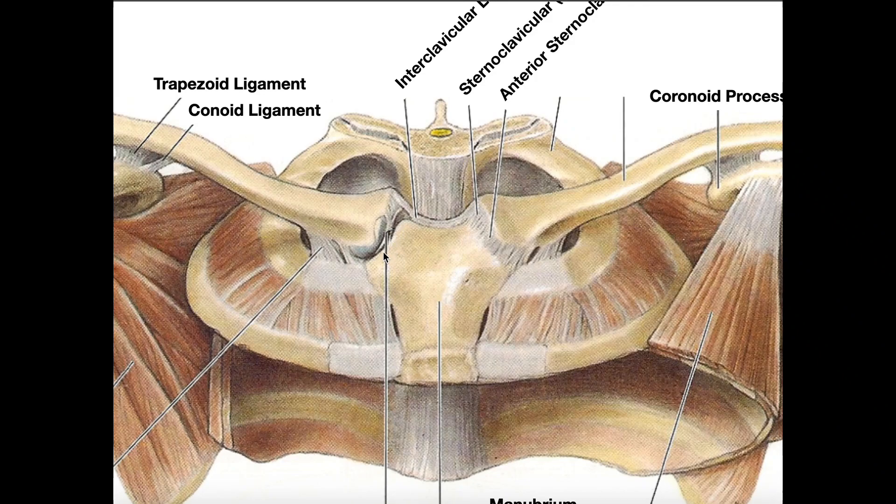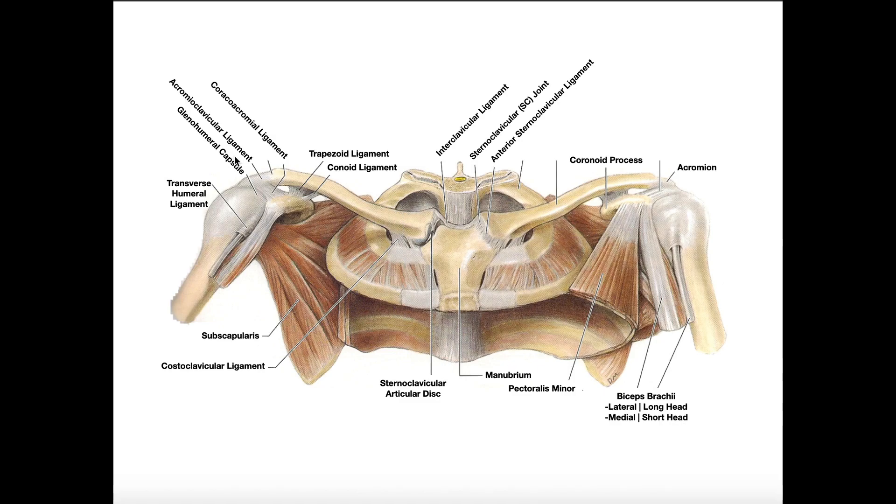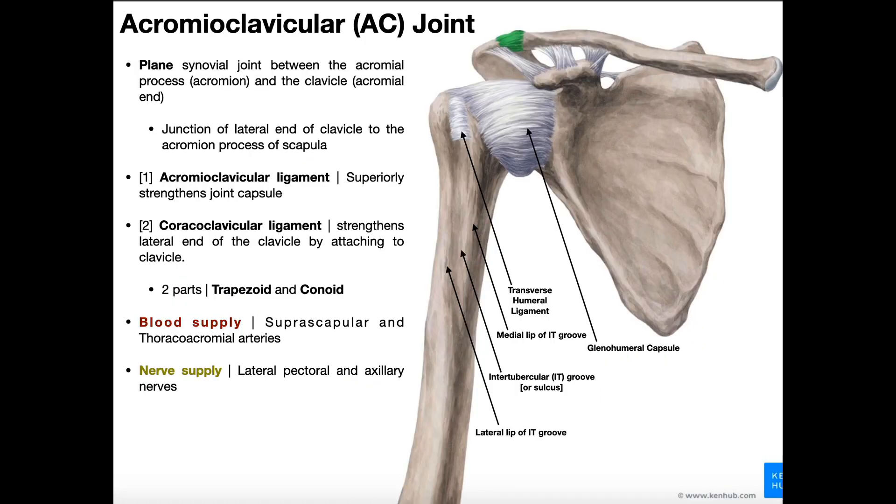Notice here on the manubrium we have that concave surface for the clavicle — that's the clavicular notch on each side. Hopefully that's a good review of the sternoclavicular joint. Let's move on to the acromioclavicular joint.